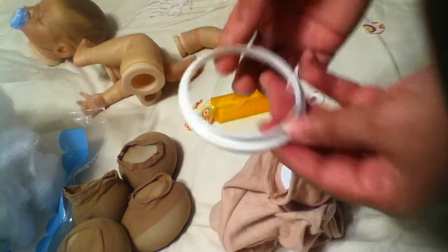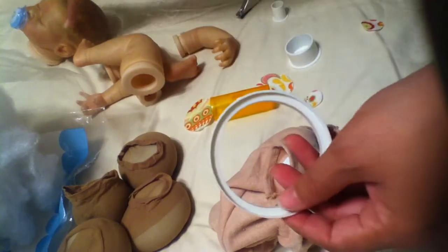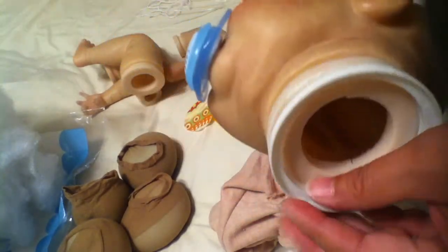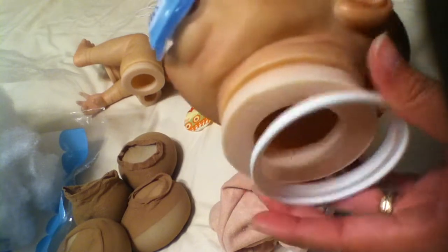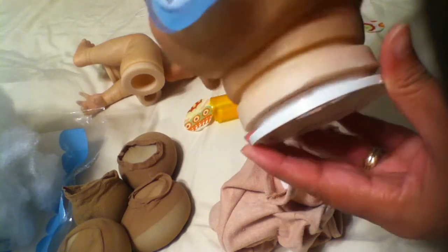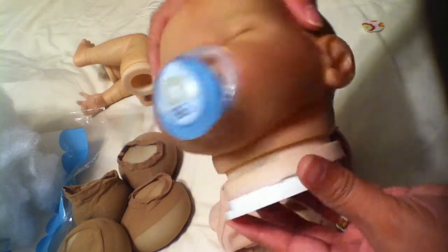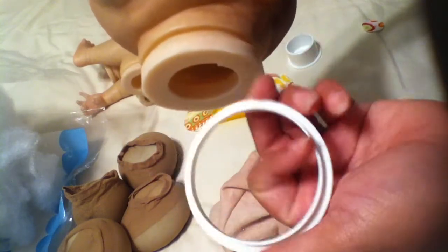Before I forget — I do always use a ring around the neck. So this goes around her neck, and when you put the head on the body, it just eases the turning of the head and makes it a lot more simple to turn the head. So I always make sure I have these on hand.